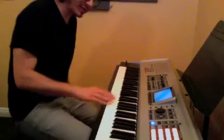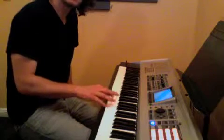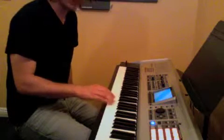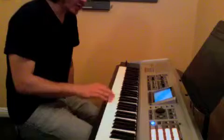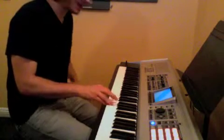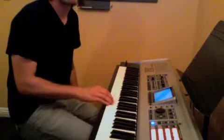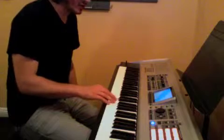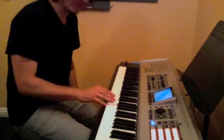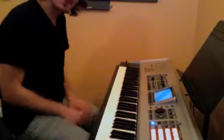So I'm working on his London Bridge. The right hand goes 5, 6, 5, 4, 3, 4, 5, 2, 3, 4, 5. It repeats the first part: 5, 6, 5, 4, 3, 4, 5, 2, 5, 3, 1. And that's the melody.